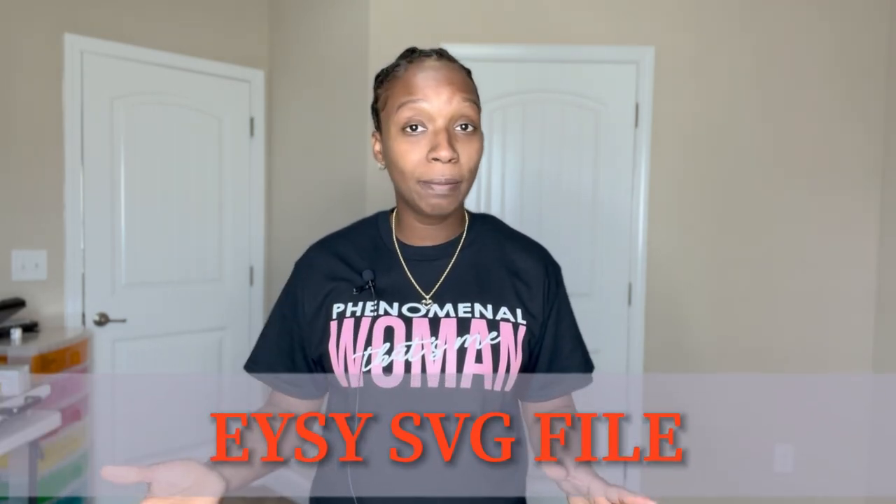Hey guys, welcome back to another video. Today I'm going to be showing you how to make a shirt using an Etsy SVG file. I've already made a beginner-friendly video on how to make a shirt using the Cricut design space — it's a super easy video. If you haven't seen it yet, I suggest you watch that along with this one, because it's very similar. The difference is we won't be using the Cricut design space to make the shirt; we're going to be using an Etsy SVG file.